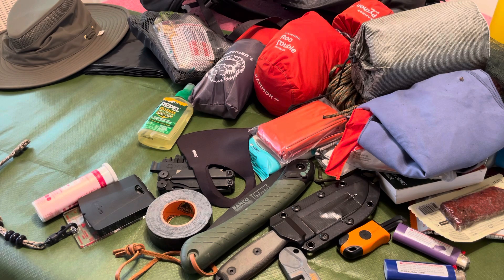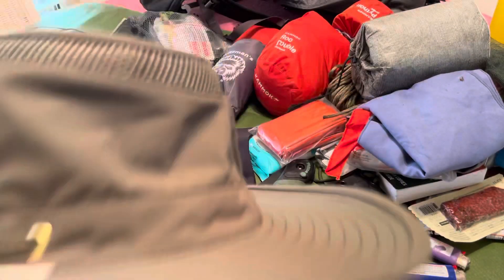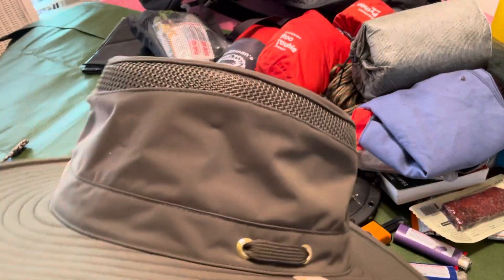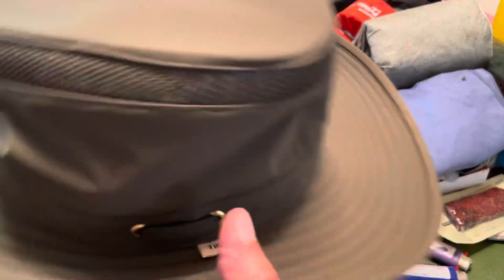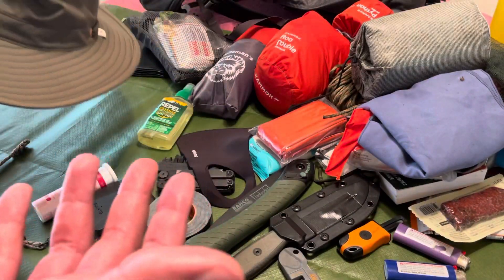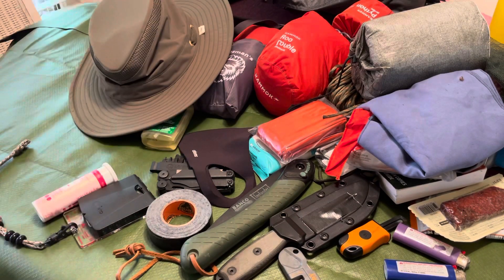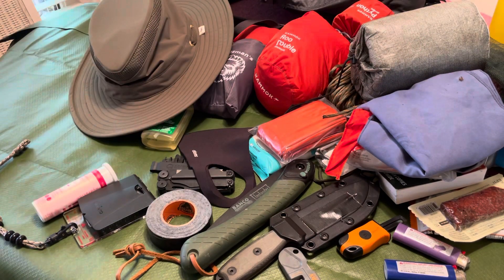Last but not least: a Tilly hat. Super lightweight, weighs nothing, looks brand new despite heavy use. It's got airflow and gusseted pockets. Keeps the sun off you, and let's be real — if it doesn't look cool, why are you even doing it?